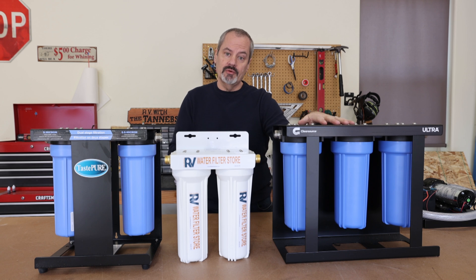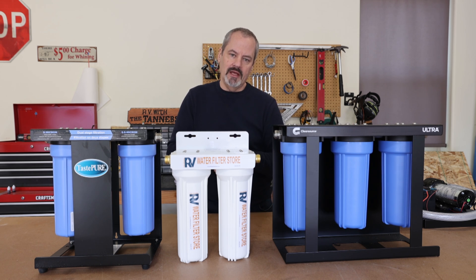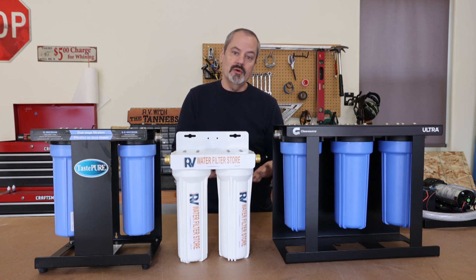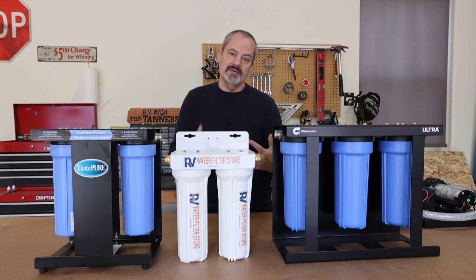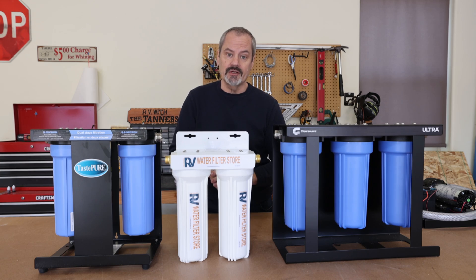Regarding filter replacement: Clear Source recommends replacing filters every three months for full-timers. For half-time campers like us, we replace them once a year — new filters at the start of camping season in spring, then discard when we winterize. That routine works well and helps me remember what to do. Alright, let's get to the actual demonstration.